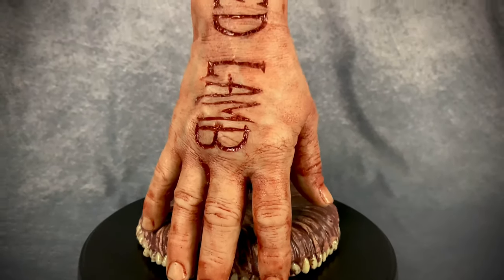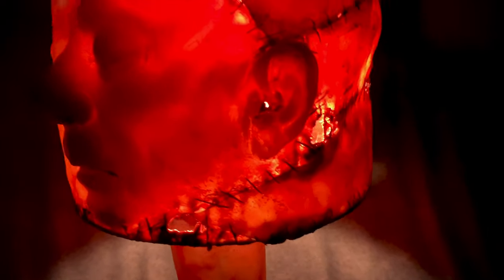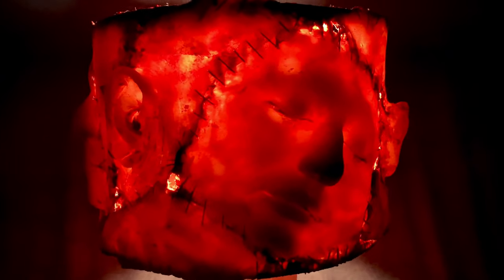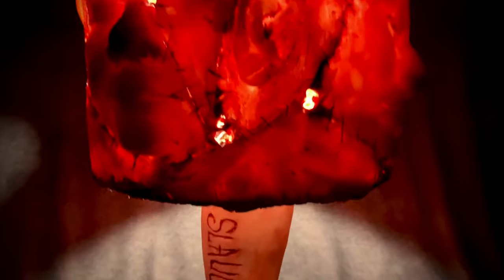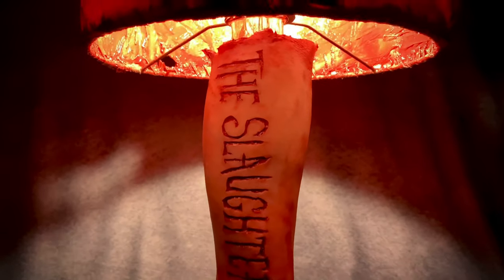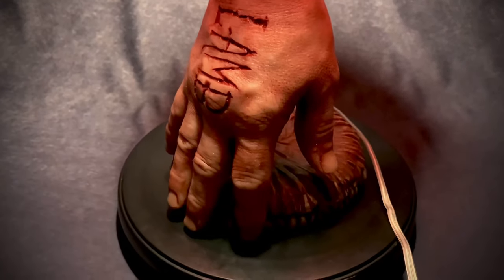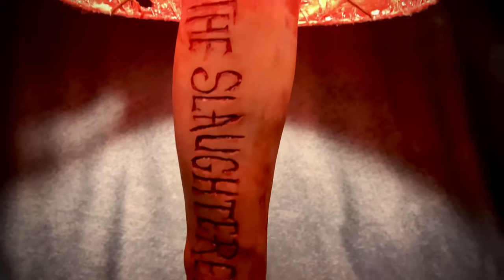So let's go ahead and light it up. Here it is, all lit up. I think there's maybe a 60-watt bulb in here. This thing looks super freaking rad when it's all lit, and it's definitely an attention getter.